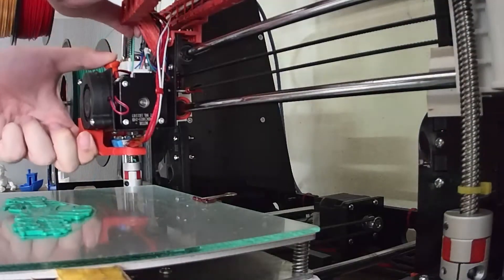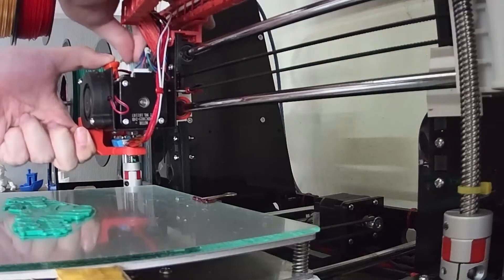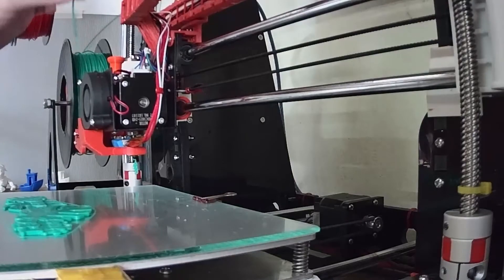Now the printer has paused at 2.2 mm height. I'm changing from the green filament to the red filament.